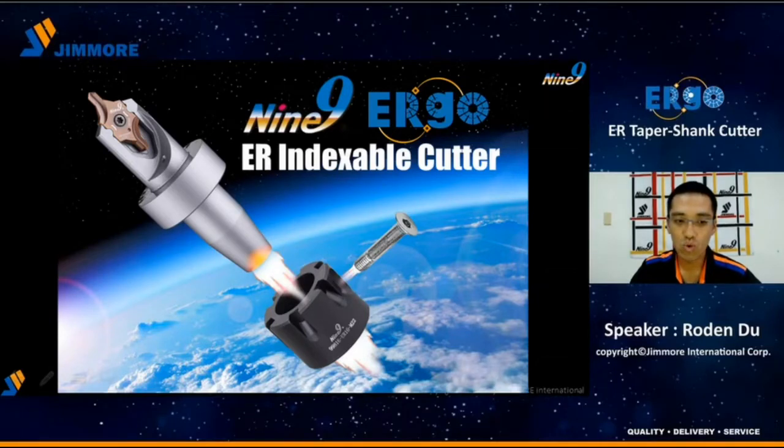Hello everyone, my name is Roden Du, and in this presentation, I will introduce you the Ergo tooling system from Nine-Nine. Ergo is the innovative tooling system for indexable cutters and fully compatible with the ER16 project chuck.